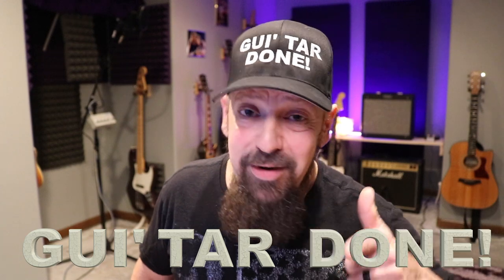Hey, you made it to the end of the video — that's awesome, you really do rock. Appreciate you hanging around. If you like what you watched here today, please subscribe and ring that bell below. We're going to be talking about lots of different things about being a musician — everything from being in a band, running a band, booking a band, recording in a home studio, writing your own songs, product reviews, and anything else we find interesting about music. Please subscribe, ring that bell, and remember to get on out there and guitar done.